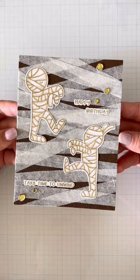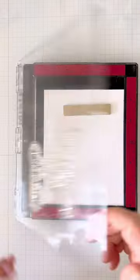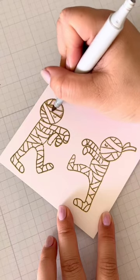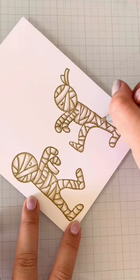Do you have medical tape? I do, and I only use it for crafts, specifically Halloween. It looks like these mummies that I'm stamping up in a wheat color, because I thought it'd be perfect for some faux no-line coloring. Just add some quick shading and you're done.